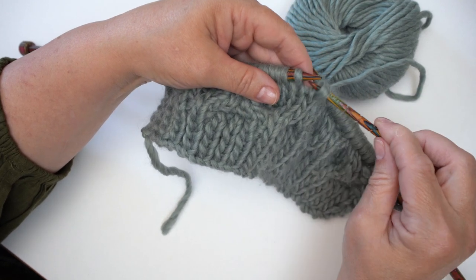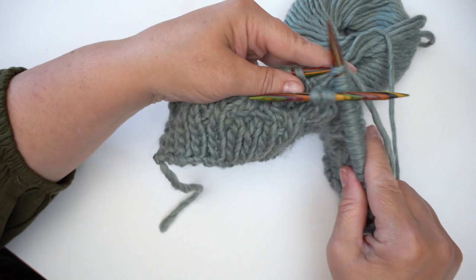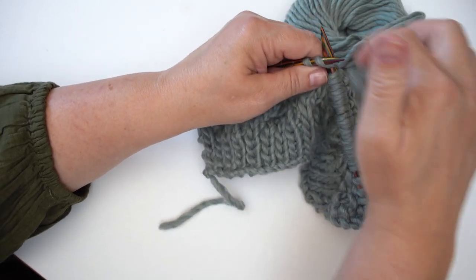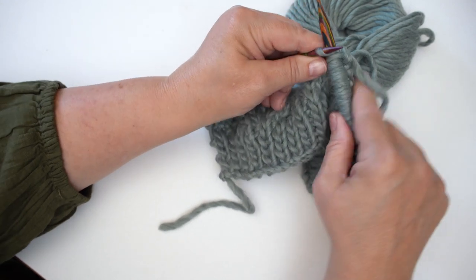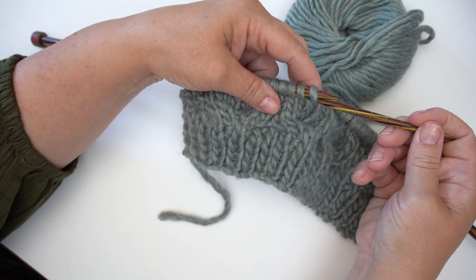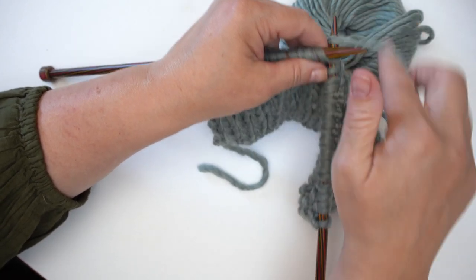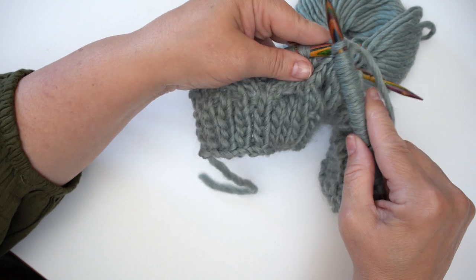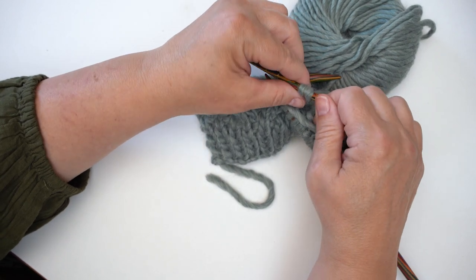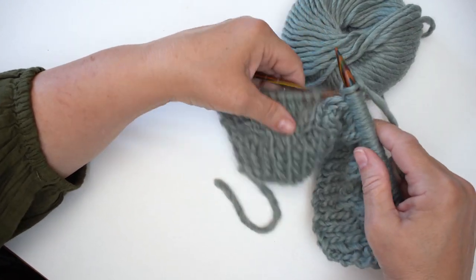Two stitches forward out of the four — bring the cable needle forward, knit two from the regular needle, then knit the two from the cable needle. Then we take the cable needle again and take two to the back, C4B, at the back of the work — knit two from the regular needle, then the two from the back needle. Be careful sliding along with a roving yarn because the ridges in the needle aren't the best choice of cable needle for that type of yarn.